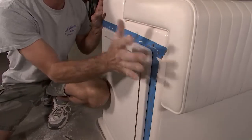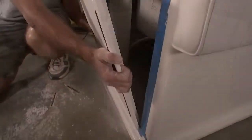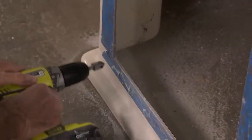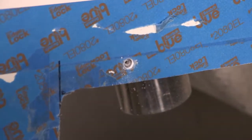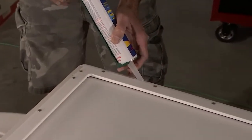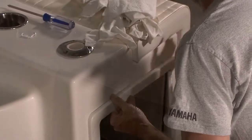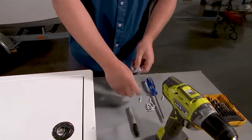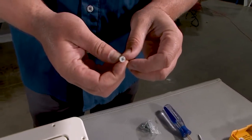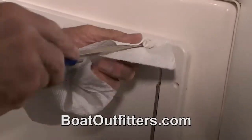Once the door is in place after dry-fitting, take a drill with a 1/8-inch drill bit to pre-drill all the existing holes. Pull the door back out and use a countersink bit to bevel slightly — just enough to not spider your gel coat. Then run a thin bead of elastomeric sealant all the way around the edge of the frame and into each mounting hole. Set the door back in and grab your fasteners — either stainless steel or Boat Outfitters' powder-coated option that matches the frame. If using powder-coated fasteners, use a hand screwdriver with a cloth over the edge to avoid cracking the powder coating.